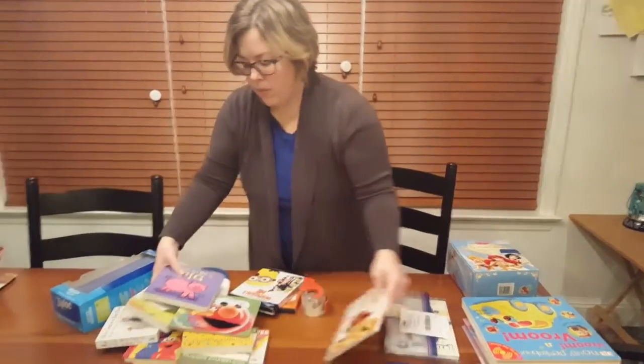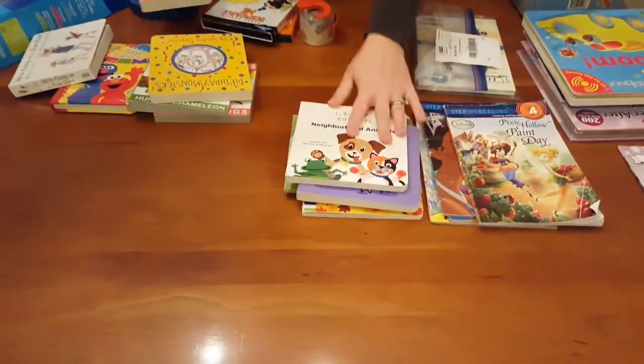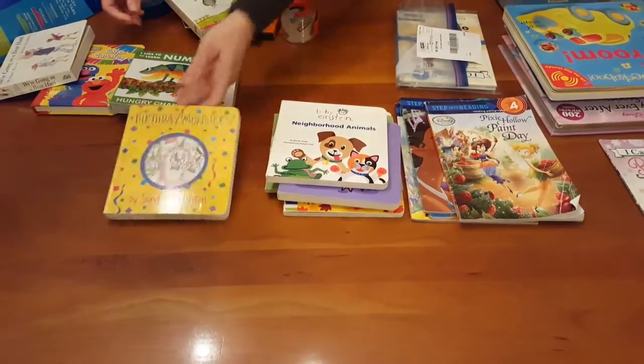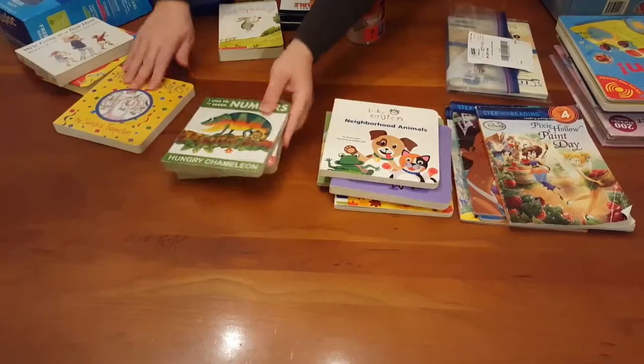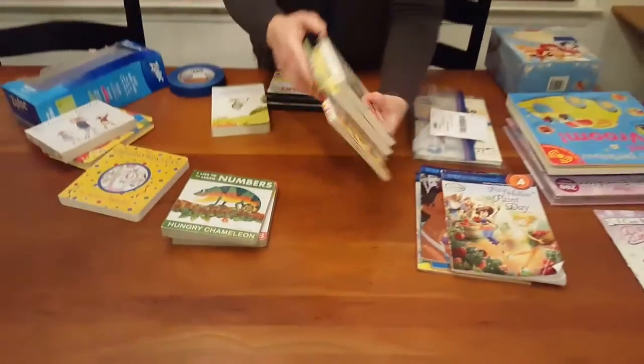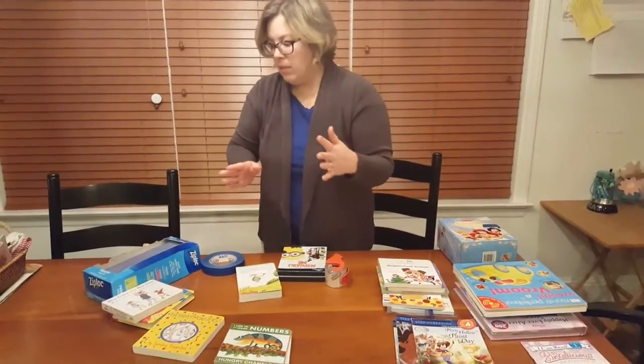I do the same thing with board books — just sort them. These are some early learning board books and some Sandra Boynton books. I might do a bag with a set of four early learning board books. Grouping them as a set makes it faster for me to tag and they'll sell better.